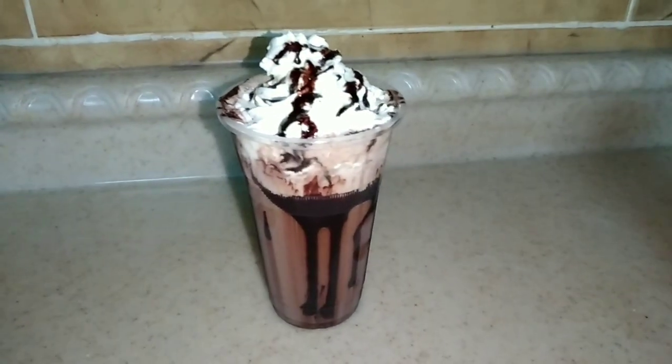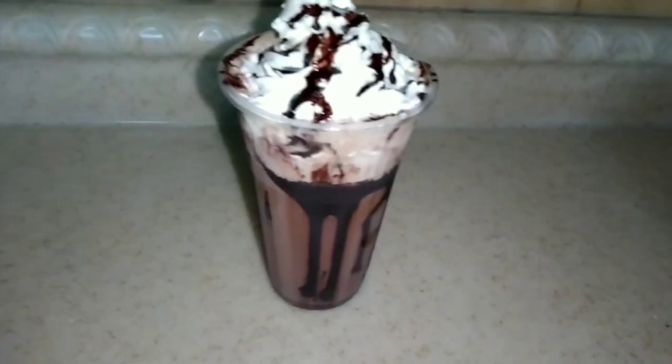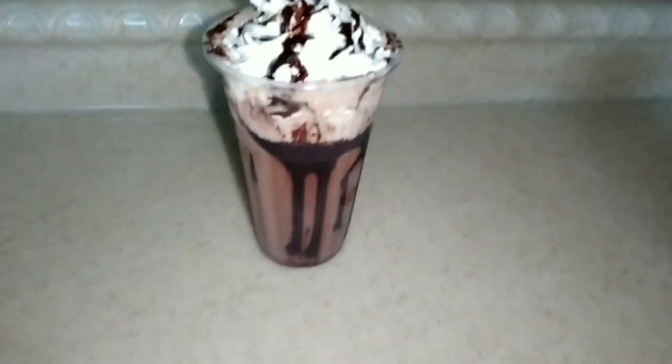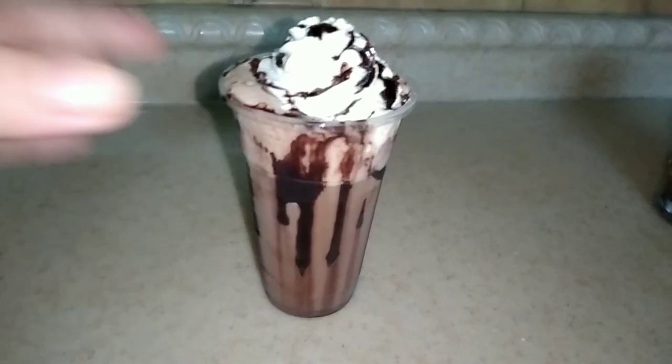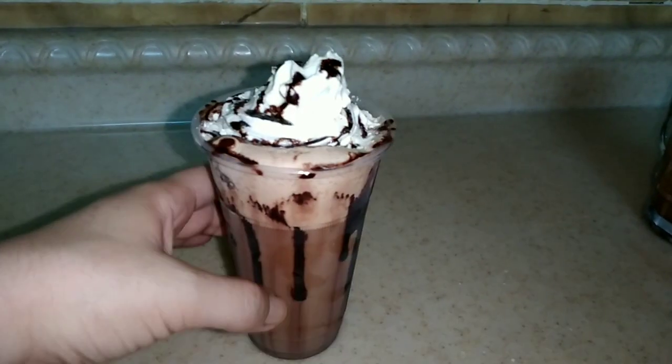Hello everyone! I know you clicked this because you love coffee just like me. Today I'm going to be sharing with you my recipe of how I make my mocha frappuccino from Starbucks. Look at that guys, look at that — how beautiful is it?